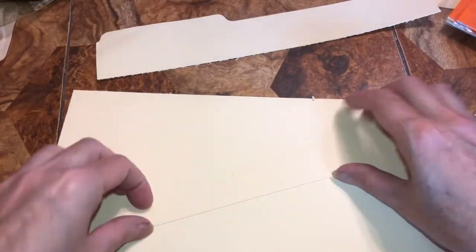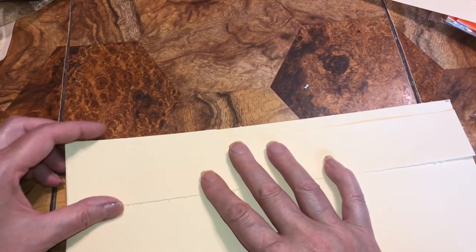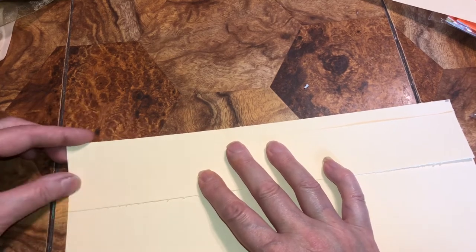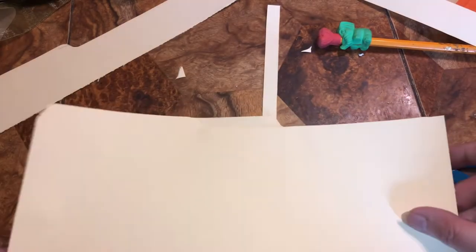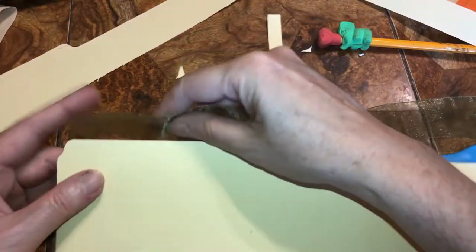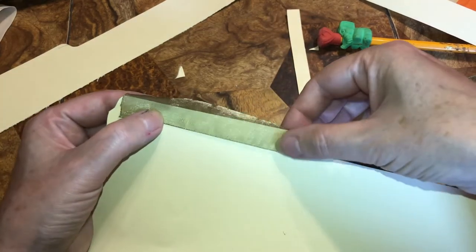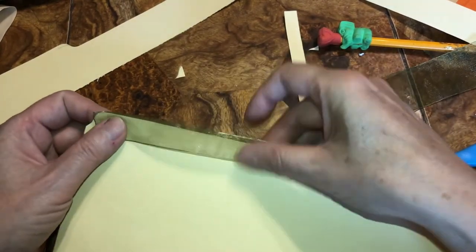I'll be putting ribbon on after I decorate this. You can either glue or sew the ribbon — when I didn't have a sewing machine I used to sew the ribbon by hand. This is just an example: if a piece fits in there, I always go to the edge and then cut it right there. I would just hand sew them in on both sides — it just gives it a little pop.